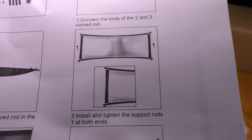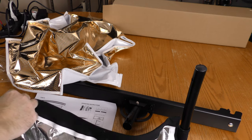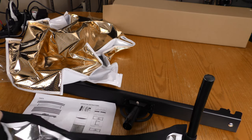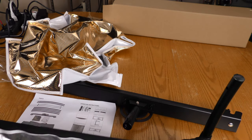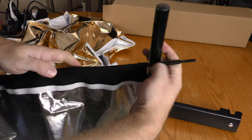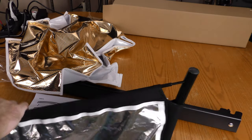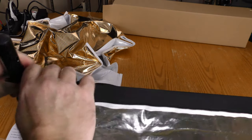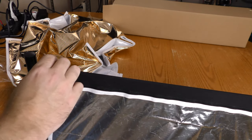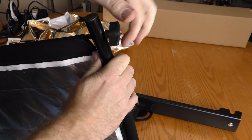Install and tighten the support rods one at both ends. This support rod goes through this sleeve here, and then I have to pull it up to this hole and put it through these holes here and here. It's the same procedure for the left and right side.